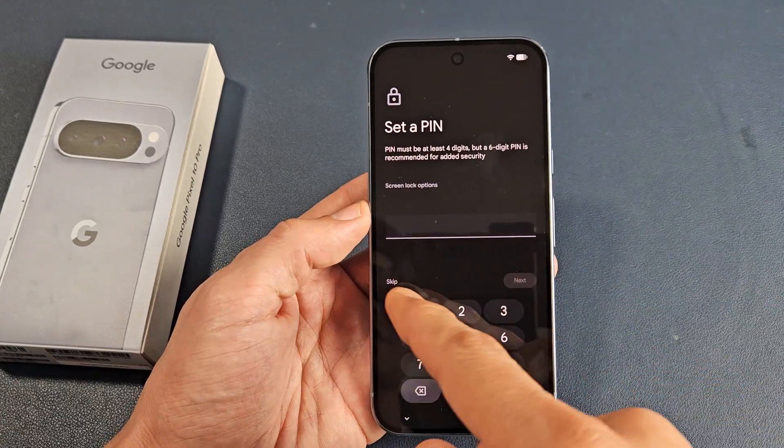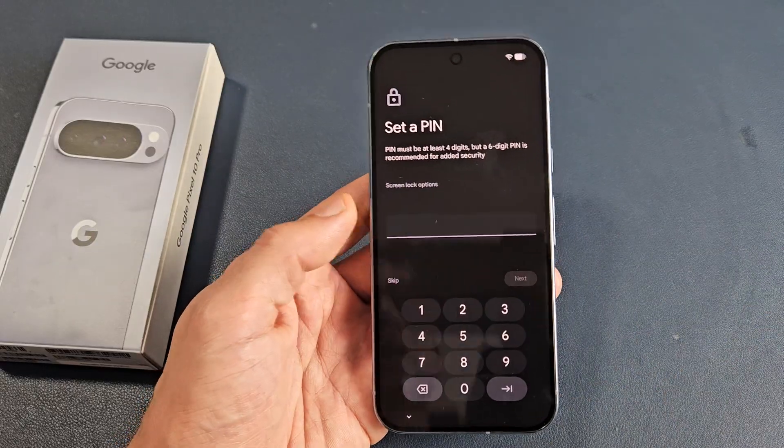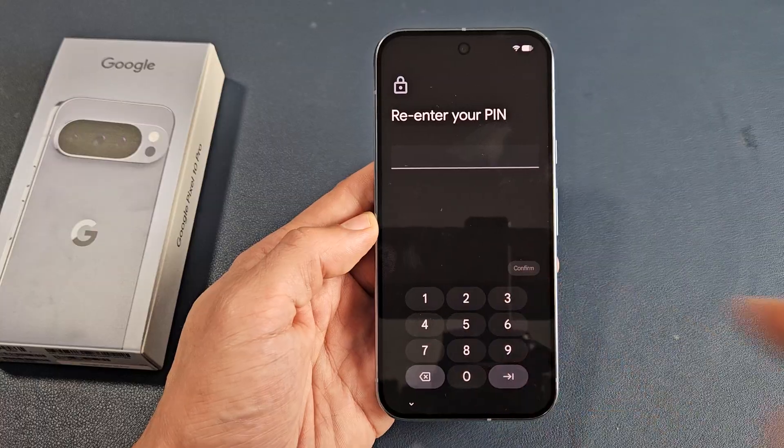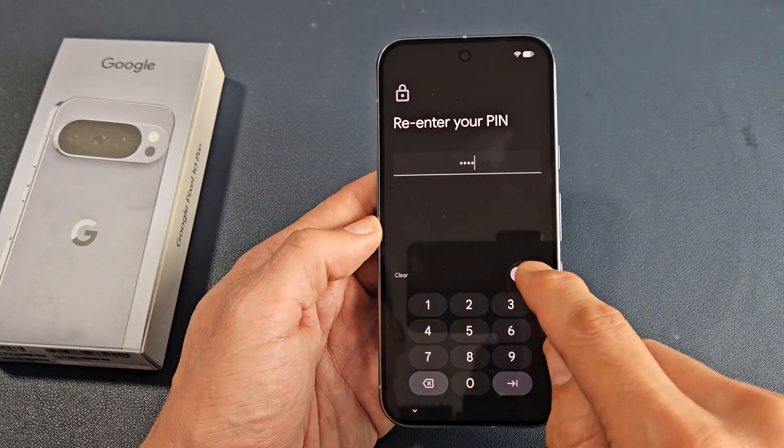Set a PIN password. You can skip it, but I recommend going ahead and putting one in now — it'll be four or six digits. After you do it once, tap next, re-enter, and then just confirm.